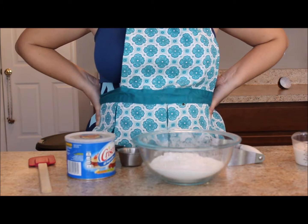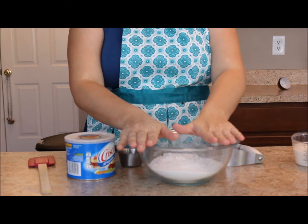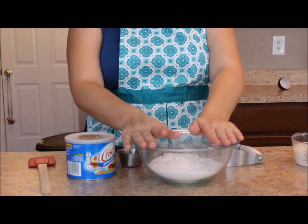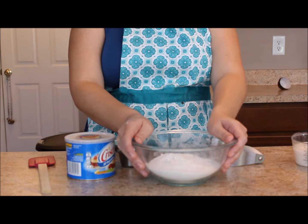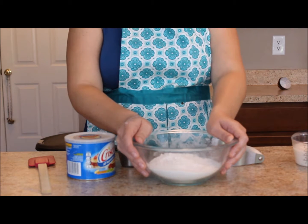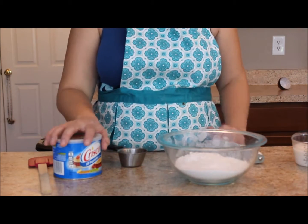I want to show you some tips for making your garlic cheese biscuits. I already have my dry ingredients in the bowl — flour, baking powder, and salt all mixed together. We are following the biscuit mixing method because we're making garlic cheese biscuits, red lobster biscuits, whatever you want to call them.